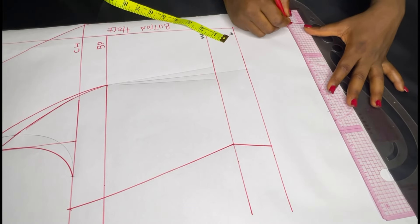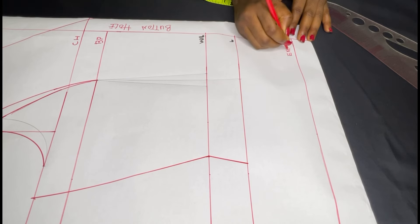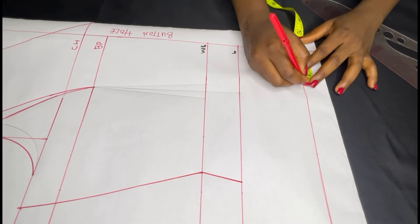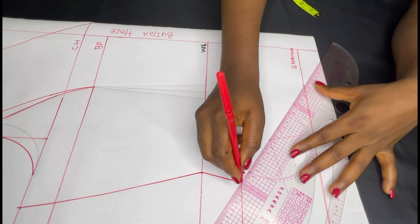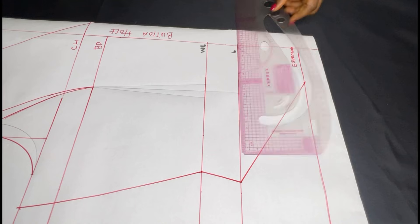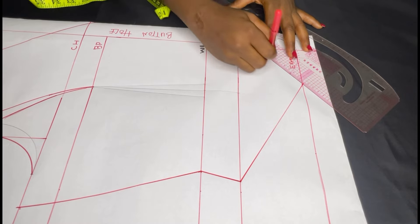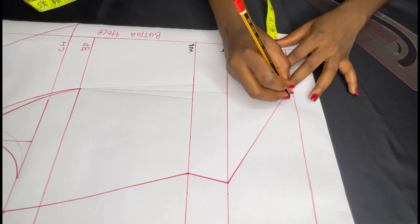From your length you're going to go down by four inches and rule a line across. This line serves as my extension, and this is just for the front because the front is usually longer than the back. From the buttonhole line mark three inches on my extension line, then connect from that three inches to the length of your gown in a slant. From the buttonhole you are going to extend it to that three inches on the extension line to create a little V effect.